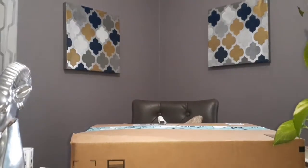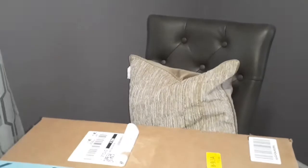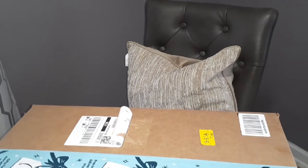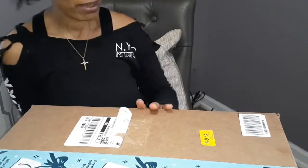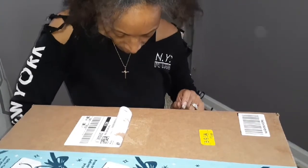We're going to get into the unboxing. I'm going to go back behind the camera to see if you guys can actually get a good look at what I'm doing. Maybe I can set it on top of the table so you guys can see from there. I already have this covered up so no one can see my address and all that. We're going to go ahead and unbox our Amazon package.